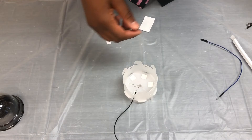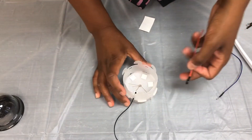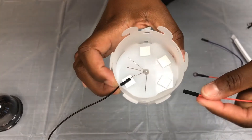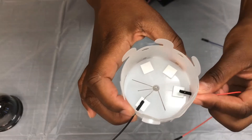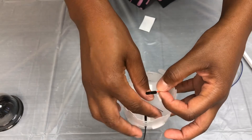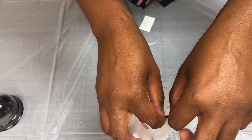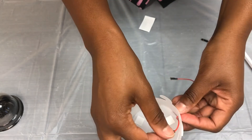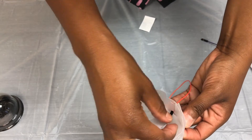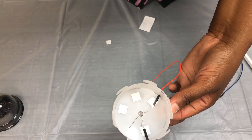Next, take your red wire and we're going to do the same thing. The square that is to the left of your black wire — slide your red wire through. Attach it to the leg that is to the left of your black wire, and slowly place it down onto your wire holder and attach it to the sticky square.